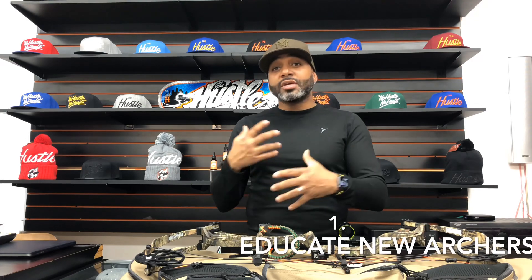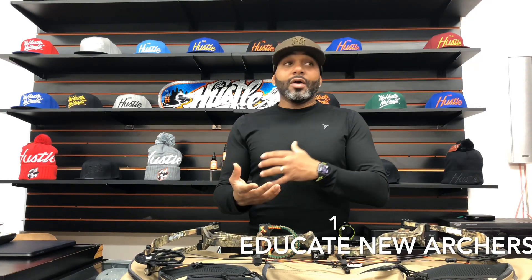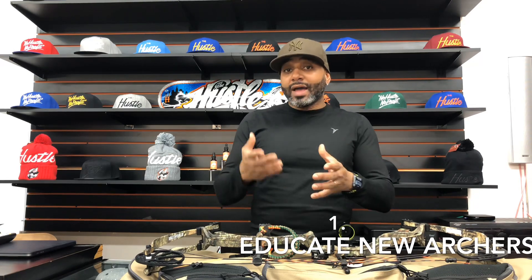Urban Archery NYC is looking to serve two purposes. First one being to educate new archers and potential bowhunters on what to do and what not to do when they're starting out, based off of my own personal journey as I'm going to become a bowhunter. The second purpose is to shed a light on what the archery scene is like out here in New York City. I know when you think about archery and bowhunting, New York City doesn't necessarily come to mind, but I'm actually proud to say there are many avid bowhunters out here in New York.